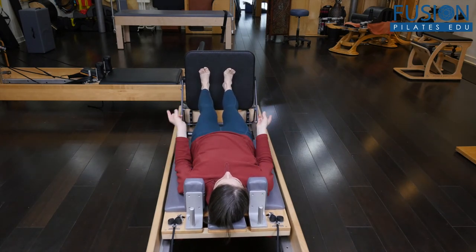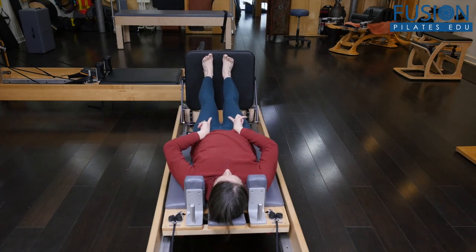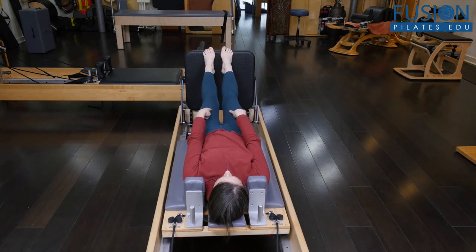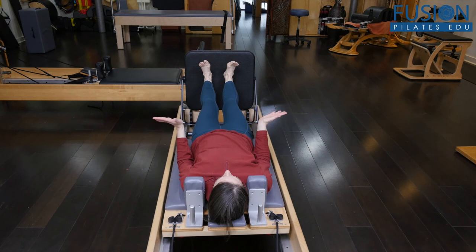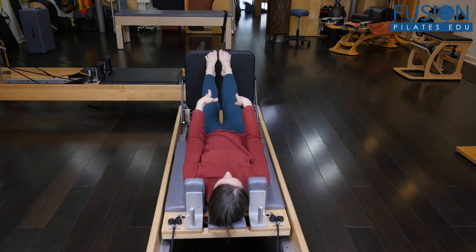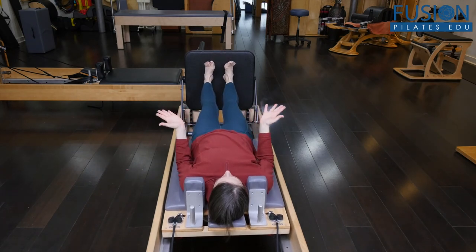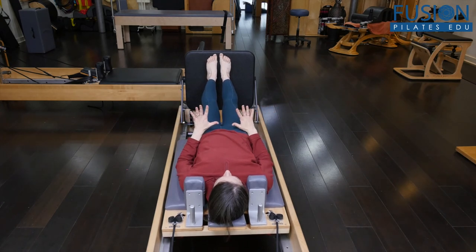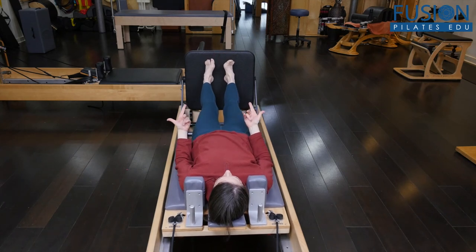Then you would reverse it. As I go to the inner edges of my feet, my femurs are also responding. I've got my feet lifted up just so you can see the femurs a little bit, but you would want your toes connected to the jump board. So I'm rolling around and mobilizing all of the bones of the foot while also getting a little bit of strengthening work as well.